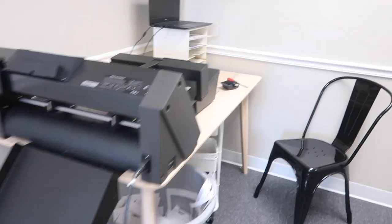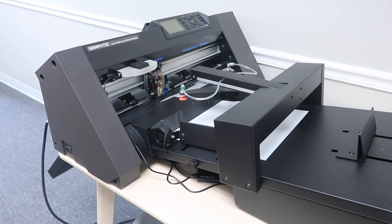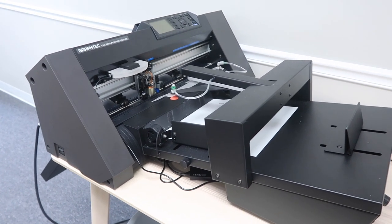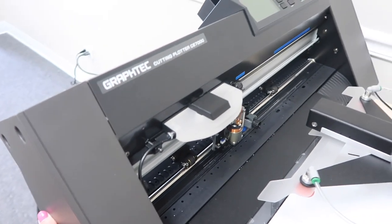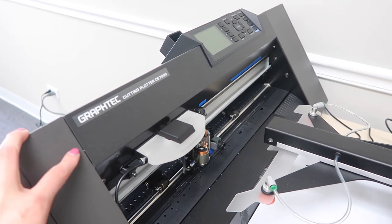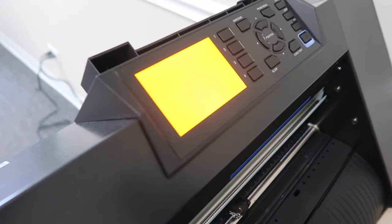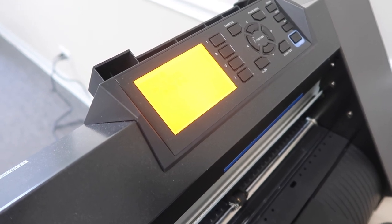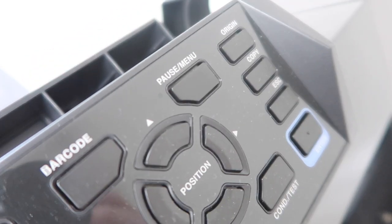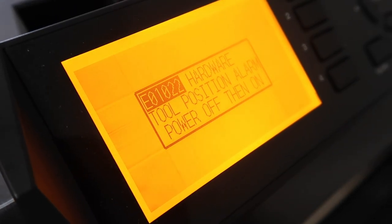I wanted to film this because, guys, worst-case scenario — I can't believe I'm actually filming this — I'm having major issues with my GrafTech. Not little issues like something doesn't cut right, but major issues where I can't even get it to work. I'm filming this because I know there are other people out there with this machine, and if you get into this situation, I want to explain exactly what happens. When I turn it on, there's a flashing light and it says 'hardware tool position alarm, power off then on,' and the error code is E01022.